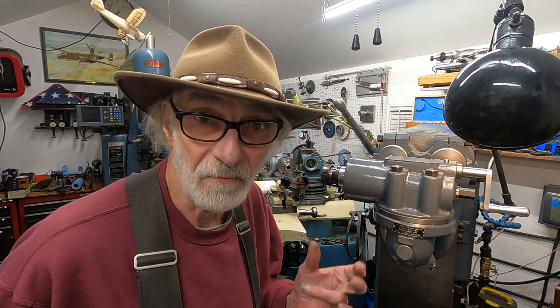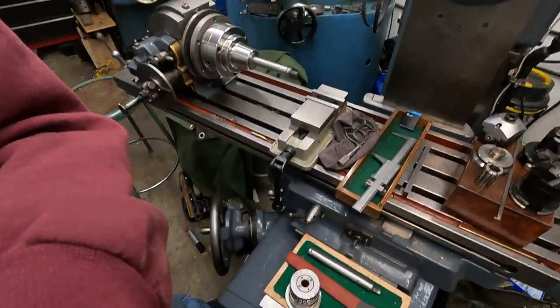You'd have to remove the spindle. And this is something that may be lost — a lot of people don't even think about this, but this is critical. If you have to take apart a Timken bearing spindle, whether it's a dividing head or a vertical head like this, there's something very important you've got to do. I'm going to show you that real quick here.